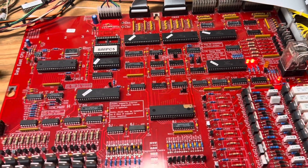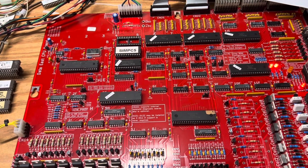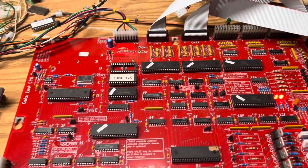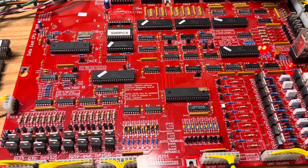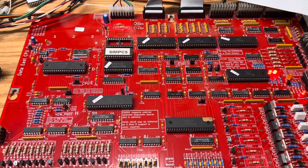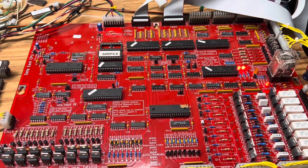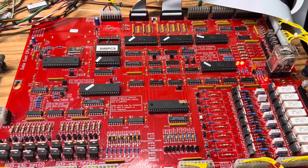I'll also point out that this board, like Data East Rev3 boards original boards, will work in any System 11C game. I'd hate to quote any of those right now, but the later Williams System 11 games can be operated from this board. Thank you so much for watching. I hope that you have need for one of these and can help take care of some of Jim's estate.